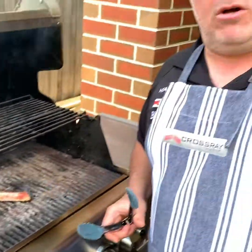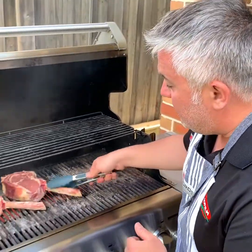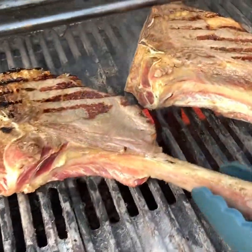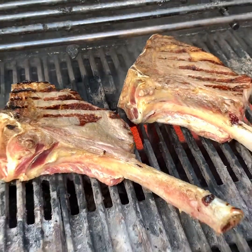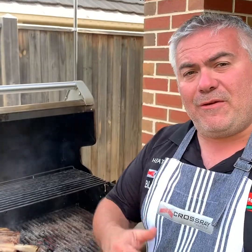We've had our steaks on for around about two minutes now on one side, on the crossray barbecue, with all four burners on high. As I said earlier, it's all about just searing in the meat, and then we'll turn them over. Look at that — and we'll turn over this one as well. We'll keep them on for about two and a half minutes with all four burners on high, then put them on low, put down the lid, and we'll see you back in around 15 minutes.